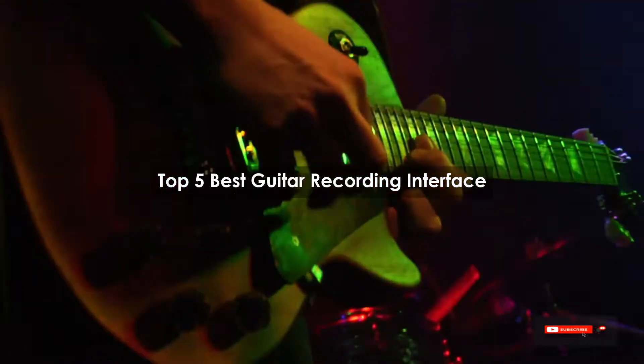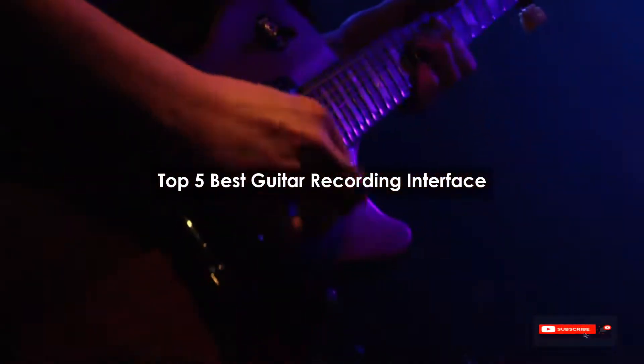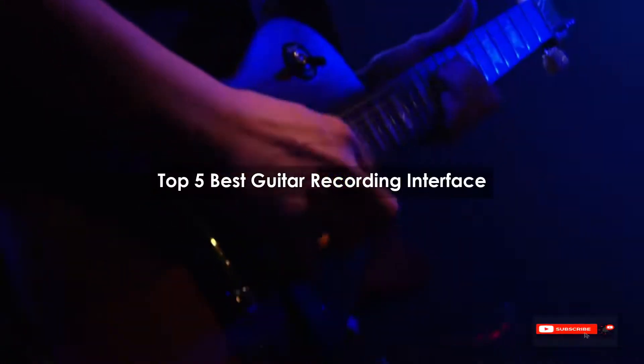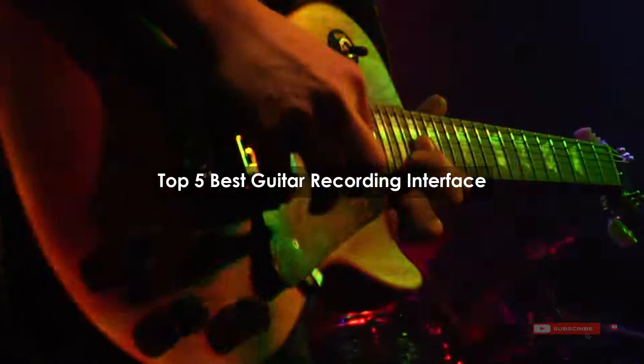Are you looking for the best guitar recording interface? We will review some of the guitar recording interface options based on thousands of user ratings. Here are our top 5 best guitar recording interfaces.